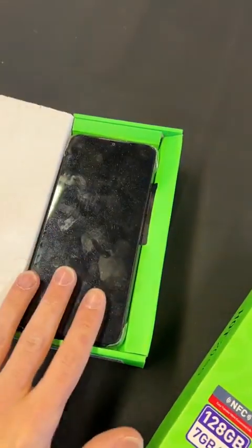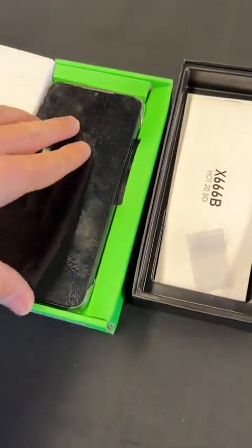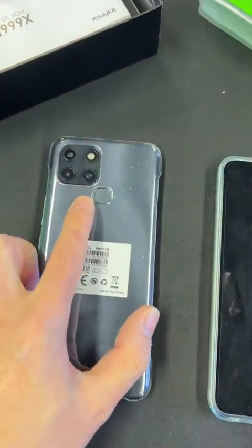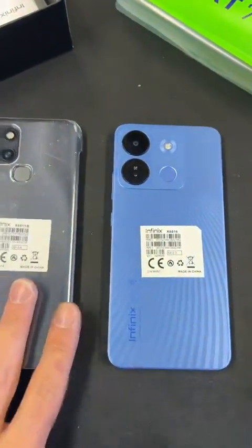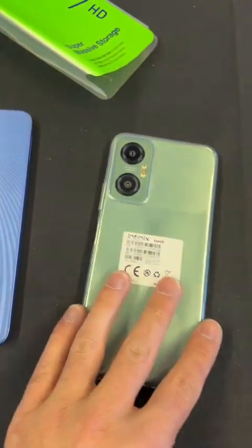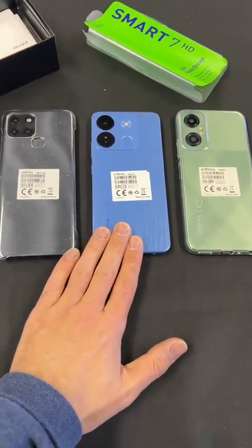I've got the other two here. This is the Smart 6 and this is the Hot 20 — it comes with a case. So the 6 cameras are like this, and this is the 7, so it's got better cameras, as you can see. Very similar in size. This is the 20, and the Smart 7 has very similar cameras to the 20.